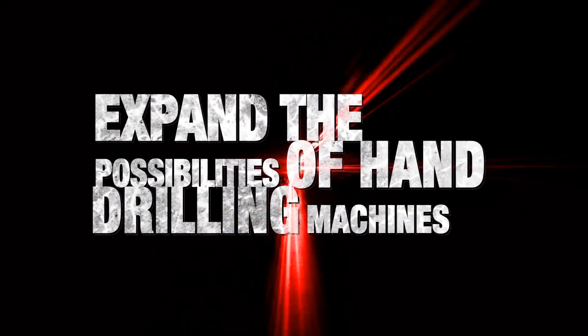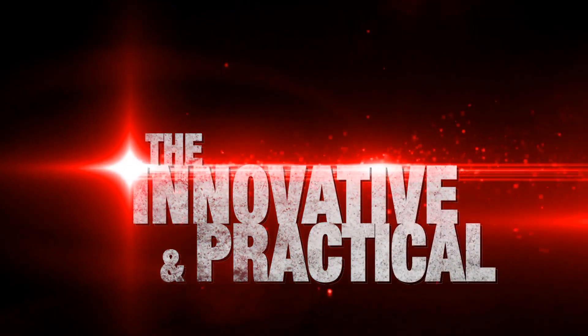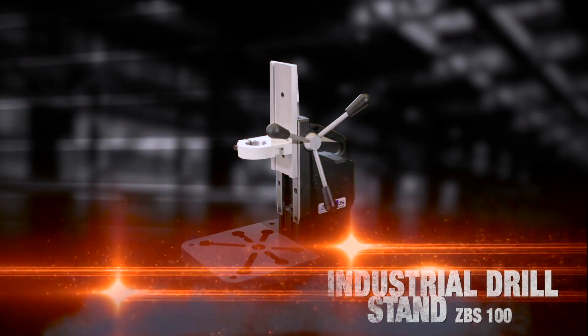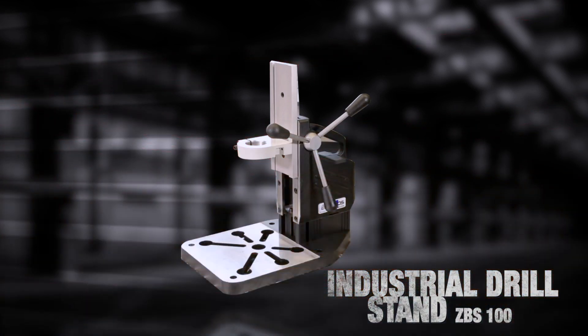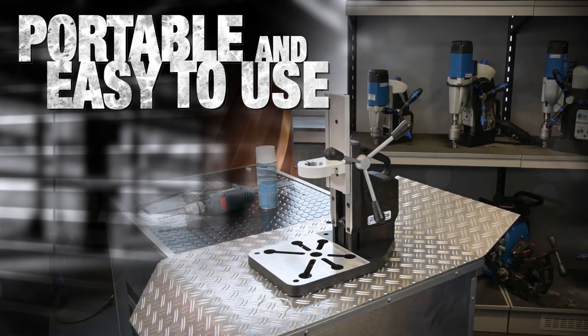Expand the possibilities of hand drilling machines. The innovative and practical industrial drill stand ZBS100 converts a hand drilling machine into a bench drilling machine. It is a portable and easy to use solution for drilling small parts.